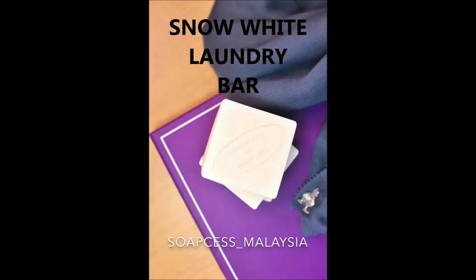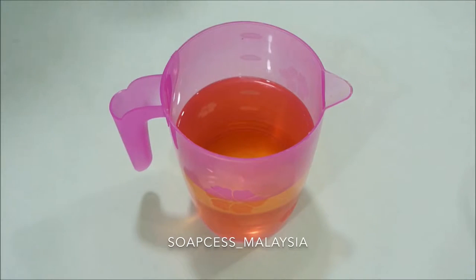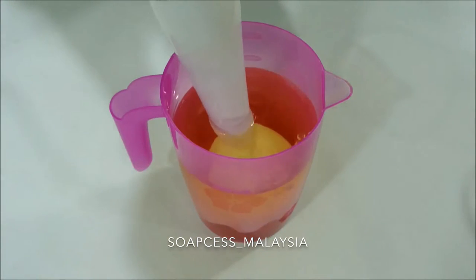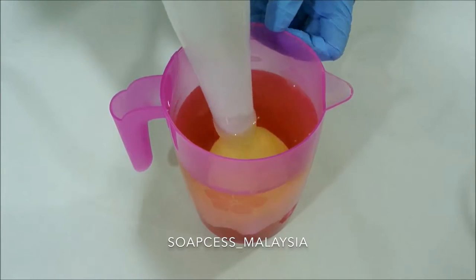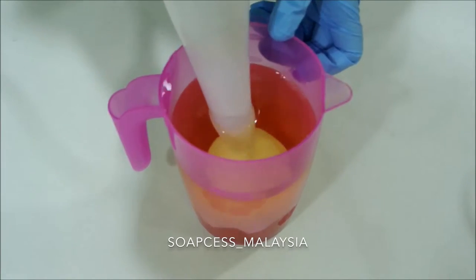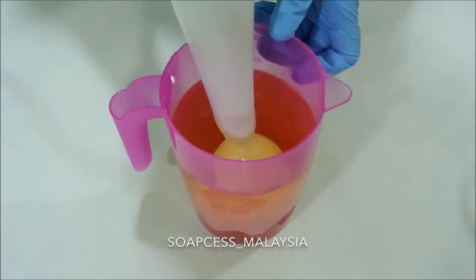Today we're making the Snow White laundry bar. This Snow White really helps me in removing any dirty stains off my clothes. You know the drill — tap off the air bubbles.